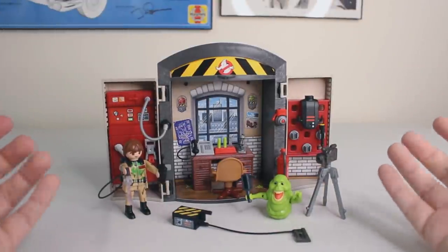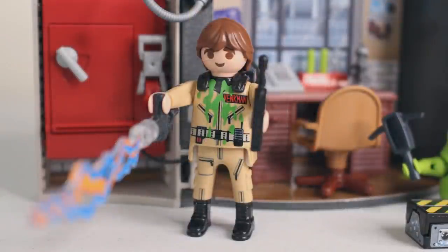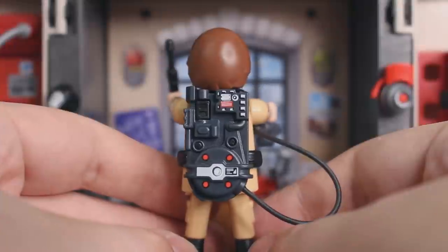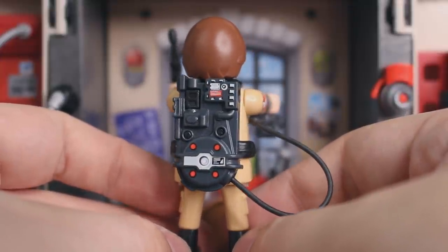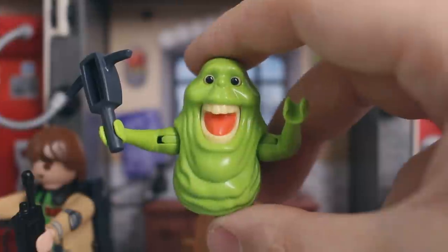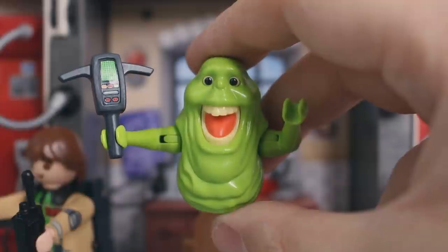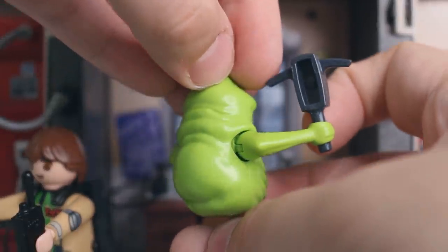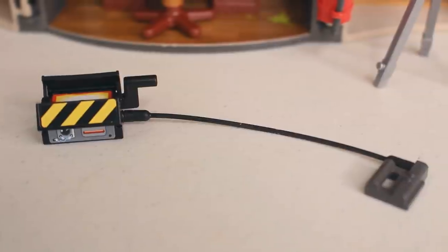Now we've got everything set up. Let's take a quick look at the figures that come in the package. Both figures are the exact same we've seen previously released in other sets. Venkman, of course, with the slime flight suit — I wish we could eventually get a clean Venkman, but that's not in the cards with this set. Still, a really fun, absolutely adorable minifigure. All the details from the previous set carry over, including all the little details on the proton pack, on the wand, on the radio, and of course the PKE meter, which I have Slimer holding here. The Slimer figure is a great minifigure — he's got those disgusting rolls of Slimer fat, and turning around to the back, we've got as good a Slimer booty as you're going to get in a kid's toy line. And of course, we do have a ghost trap.